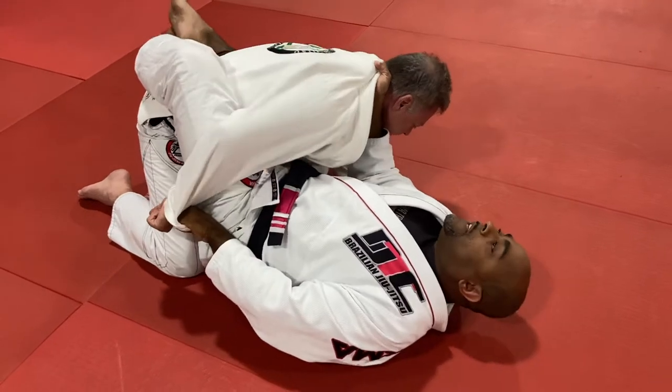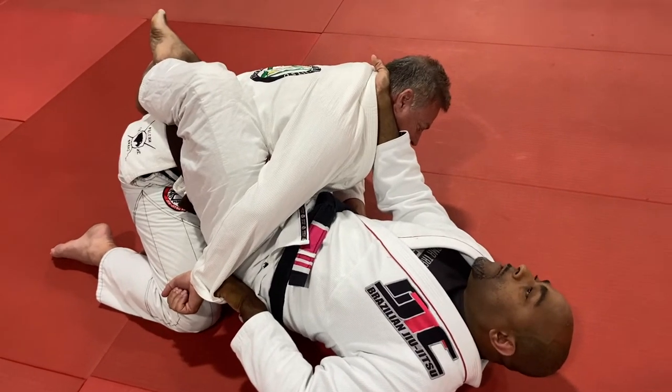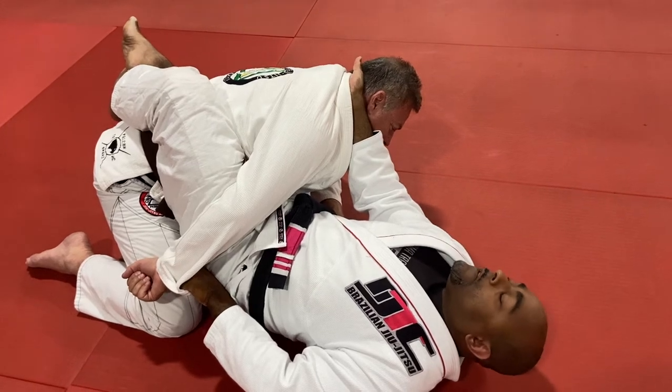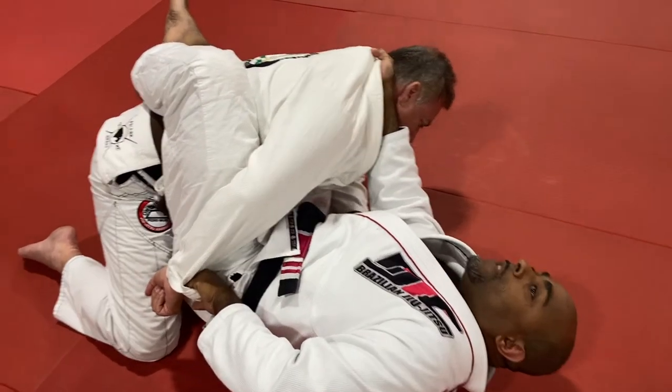From here, I'm going to get on my side just a little bit more. And now what is he thinking? He's thinking that I'm going to go omoplata, or maybe I might slide out for a triangle because I'm isolating this arm — but I'm not. What I'm going to do is punch my hand out to the side, get him on his side. And that's going to put weight on his hand over there.